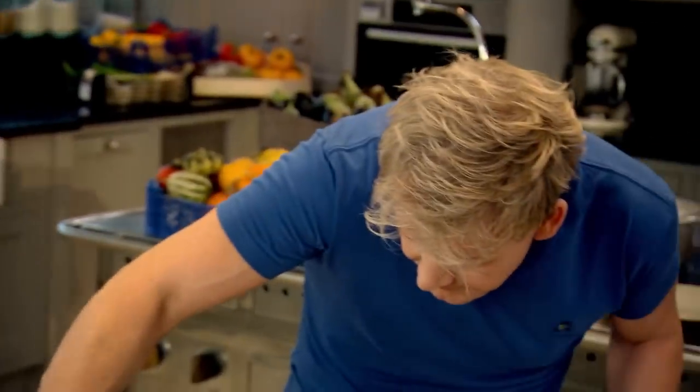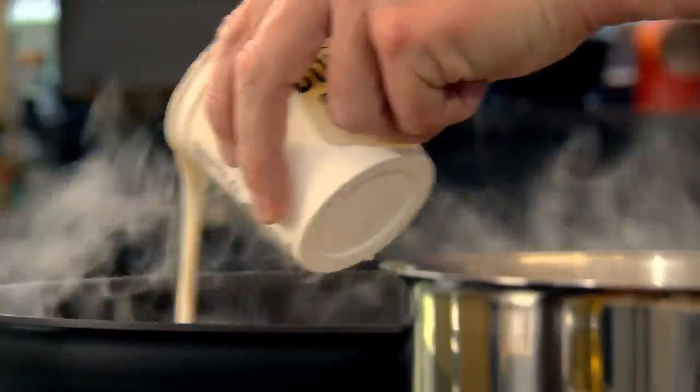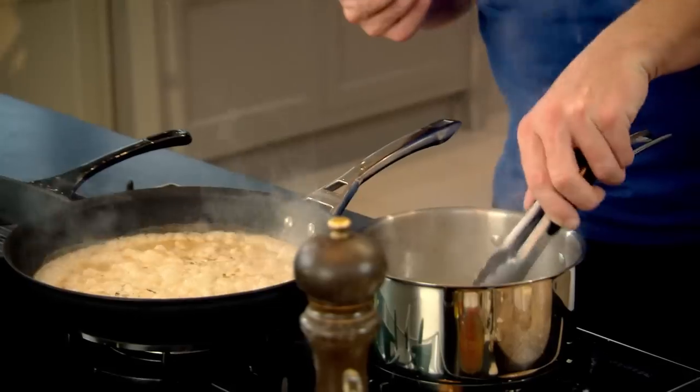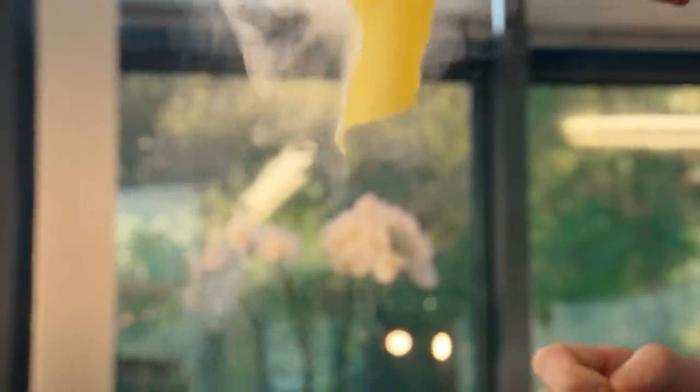Turn the gas down and add a couple of tablespoons of cream. This just enriches the dish. Bring it back up to the boil and let it simmer for three to four minutes. The secret with the pasta is just taking it out a little early, so you've got that nice texture. Hold up the sheet and just nip it — if you can feel your fingers in the center, it's ready.